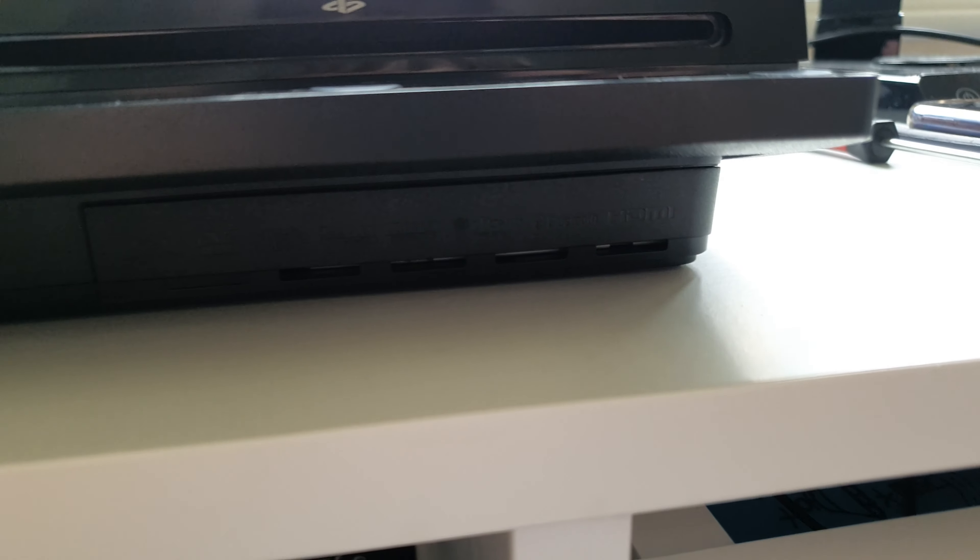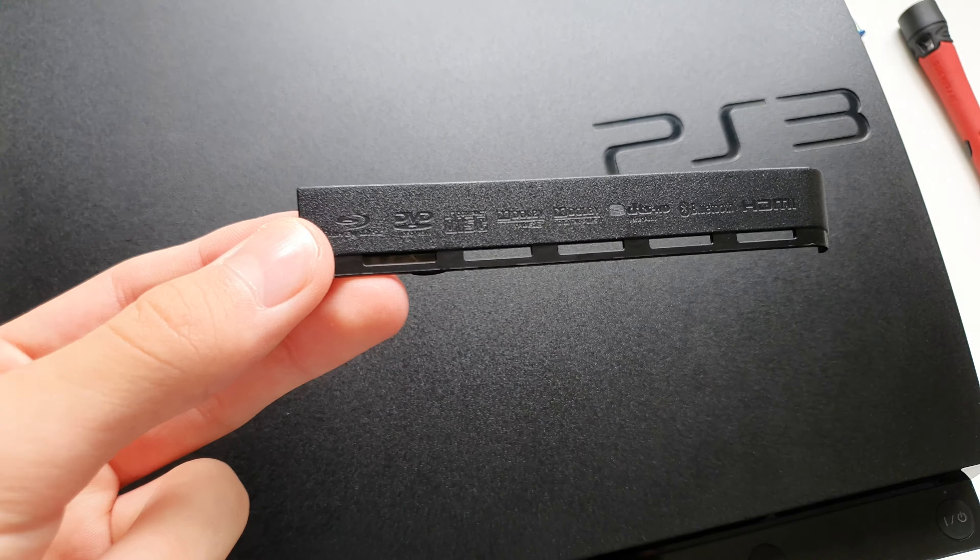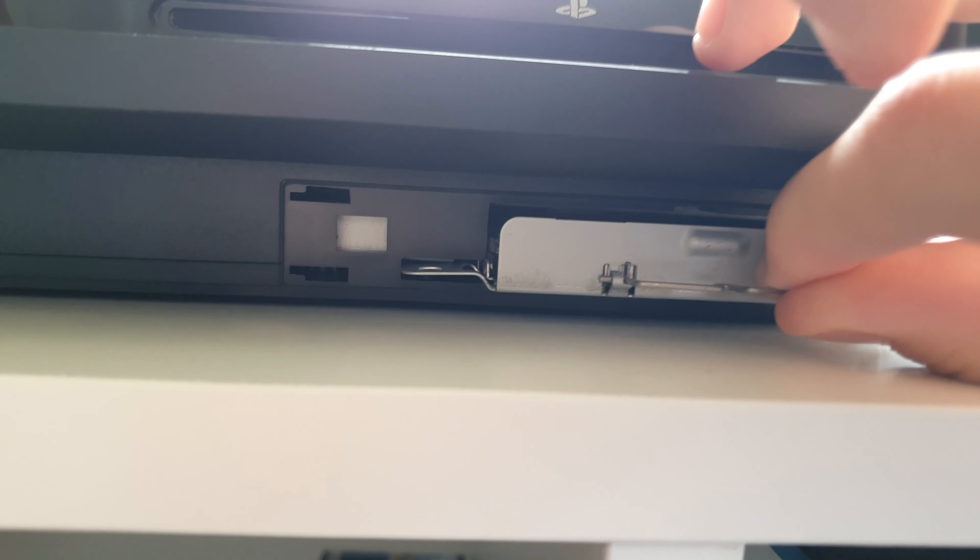Once you've removed the bracket piece, you should take a look and clean some dust off it. Once removed, this is what it should look like. Here is the hard drive — nothing bad will happen if you pull this pin. Then slide out the hard drive — it goes out very easily.